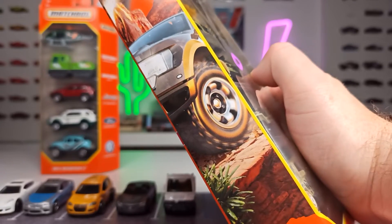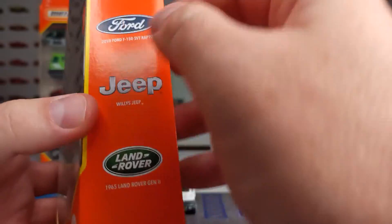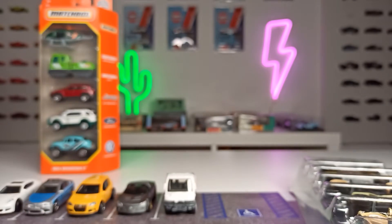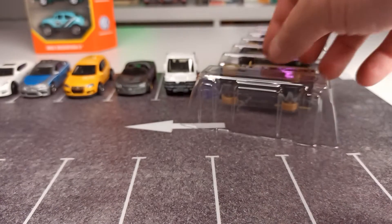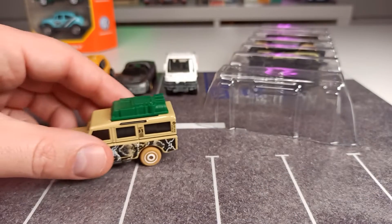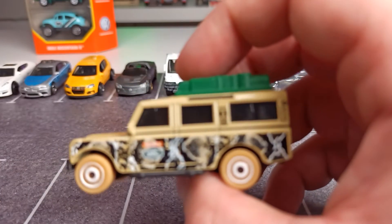So we got the Ford Raptor here on the side and on the back. I would say we start with this 1965 Land Rover. And when I saw it in the packaging, I thought, hey, I already got this one.